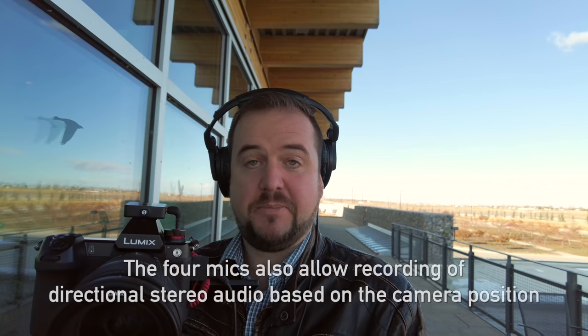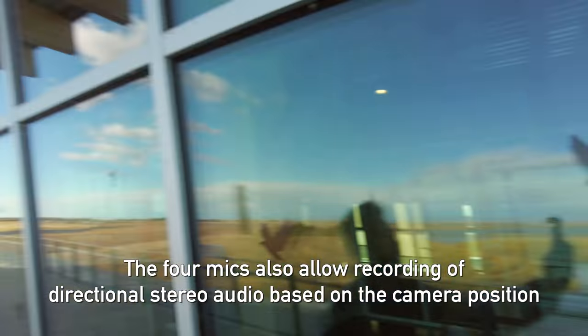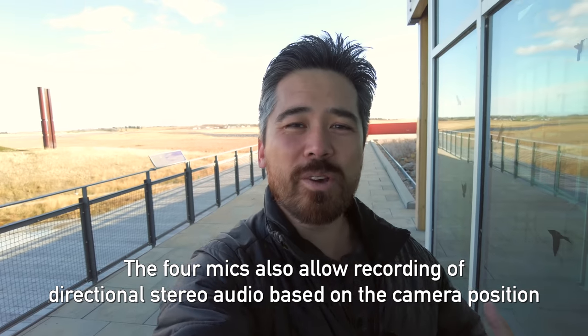If I point this away to Jordan — there he is — I'm still talking and it still picks me up really nicely. So what you can hear there is that it's really nice to get that audio no matter where you're looking. We are hiding from the wind right now, but you can of course add on microphones like any other Pocket if you do want to record separately.